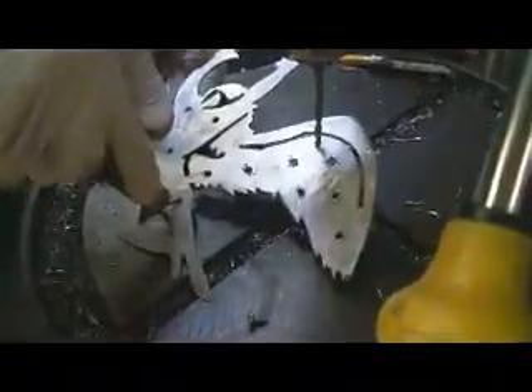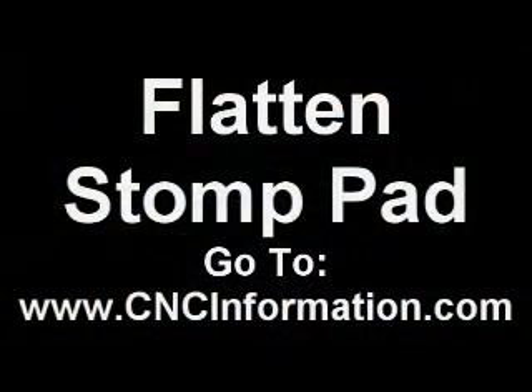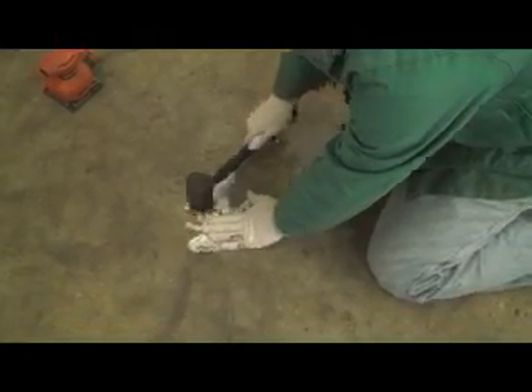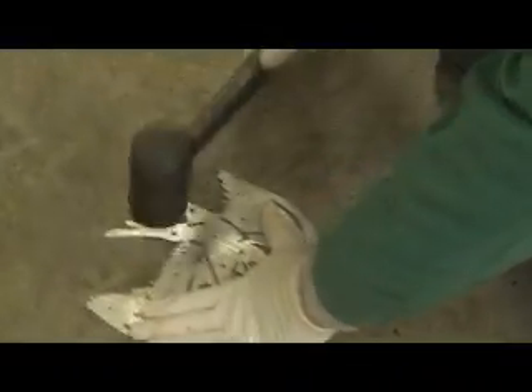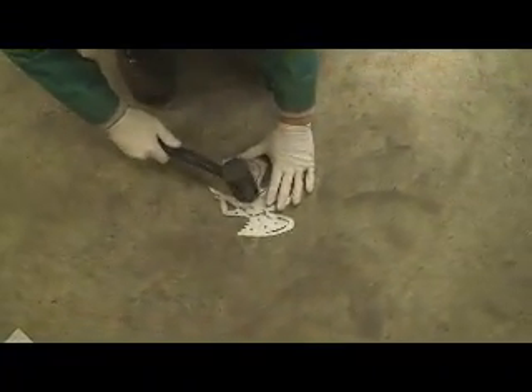Here we go — doing the deburring. Now, kind of like I said, when we were drilling those holes, the aluminum is pretty thin and there were a lot of unsupported areas. So it bent this stomp pad. All I'm doing here is using a dead blow hammer, hammering it flat, and really you're going for the different bend points.